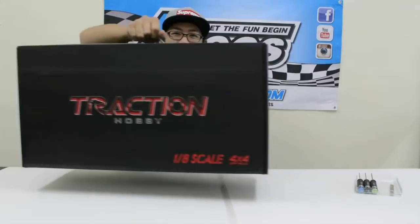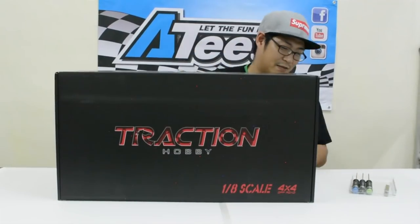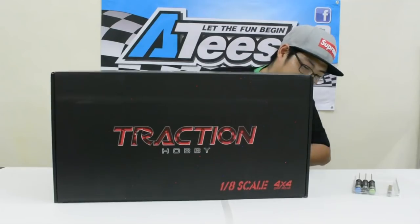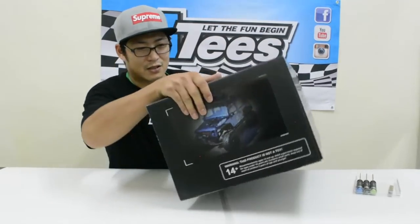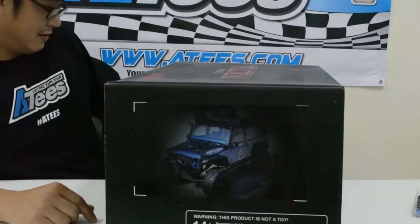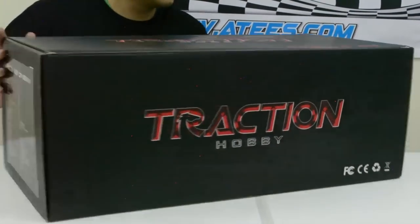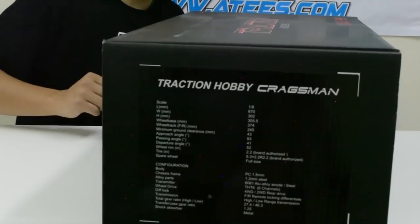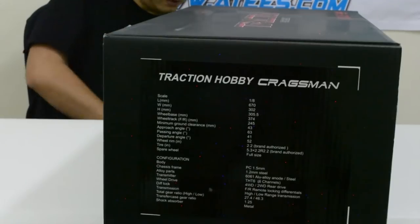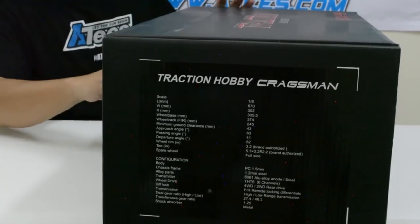This is Ricky from ATEEZ here to bring you the latest and greatest news. Today we are unboxing the new Traction Hobby 1/8 scale. Let me show you this side — this is what the box looks like. There are some specifications on the other side. It has a warning: this product is not a toy, it's for 14 years and upwards, so it's a big boys toy.